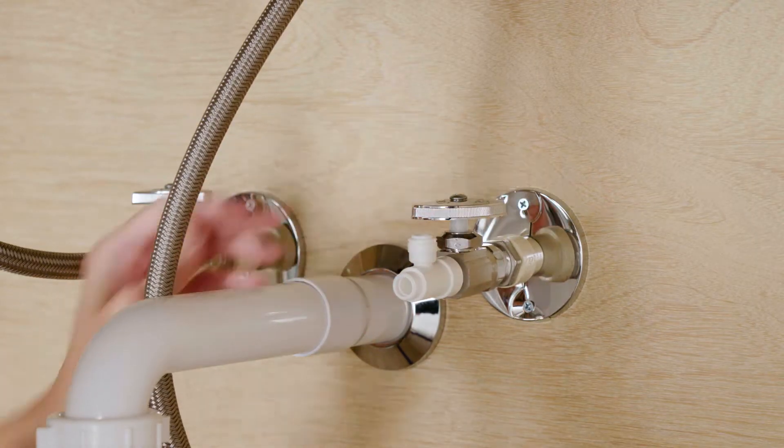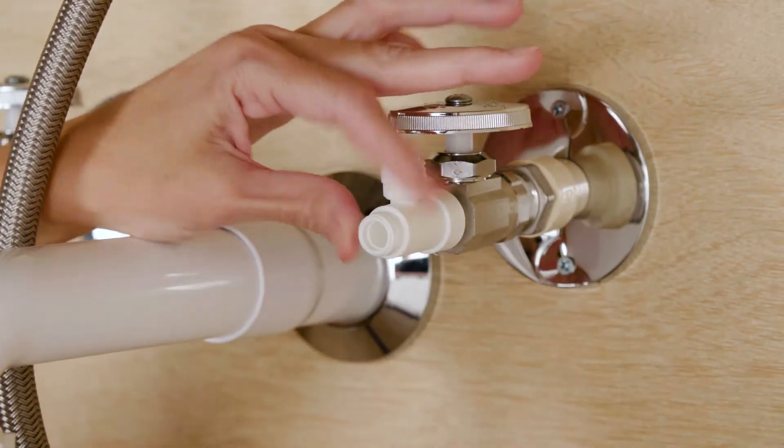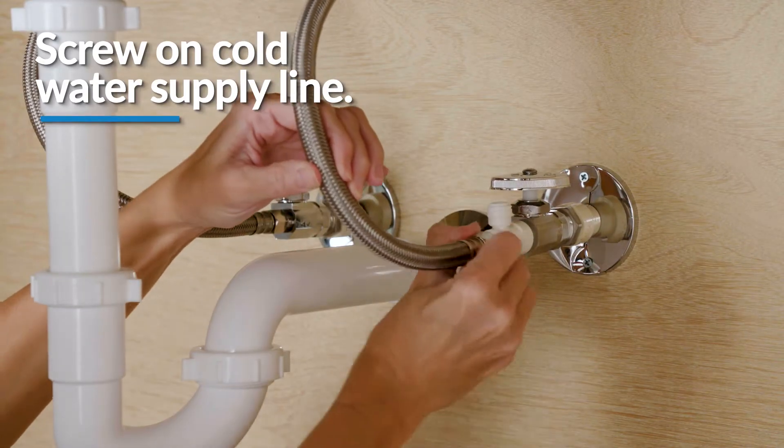Then wrap plumber's tape around the male thread side of the angle stop adapter in a clockwise direction and screw in the cold water supply line. Do not over tighten.